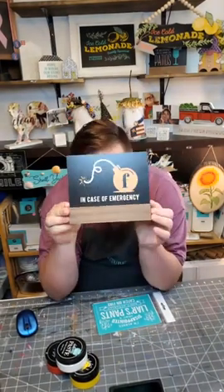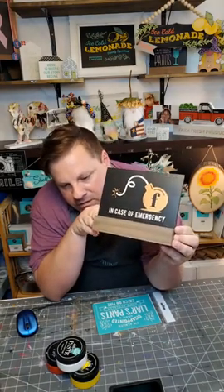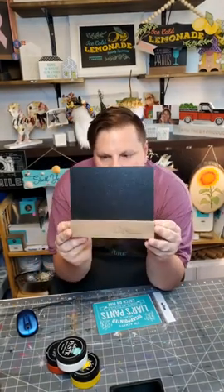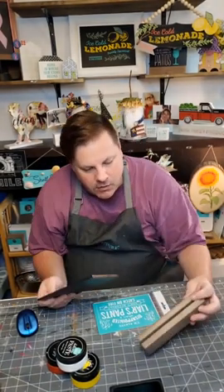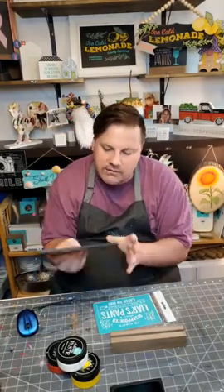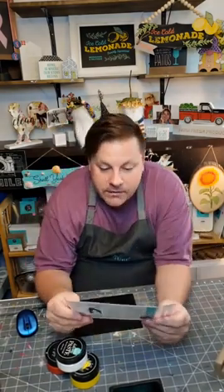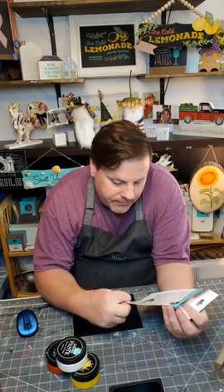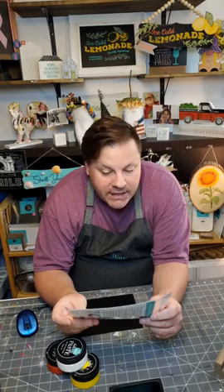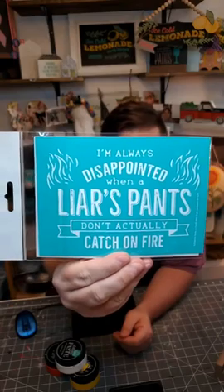We're doing our double-sided board and base sign. This side was the F-bomb emergency sign that we did in one of the lives, and the other side is blank. Because this is a reusable, double-sided surface, I'm just going to flip it around, move the base out of the way, and we're going to do our transfer. It's called 'Pants on Fire' — I'm always disappointed when a liar's pants don't actually catch on fire.